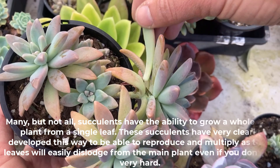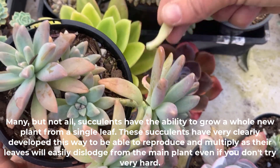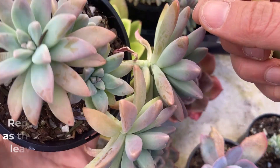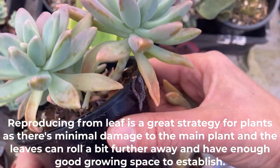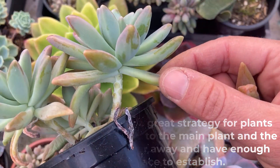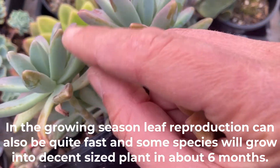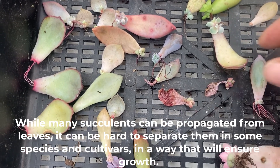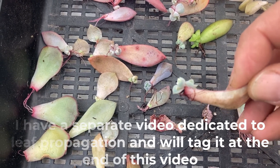Many but not all succulents have the ability to grow a whole new plant from a single leaf. These succulents have very clearly developed this way to be able to reproduce and multiply, as their leaves will easily dislodge from the main plant even if you don't try very hard. Reproducing from a leaf is a great strategy for plants as there is minimal damage to the main plant, and the leaves can roll a bit further away and have enough good growing space to establish. In the growing season, leaf reproduction can also be quite fast and some species will grow into a decent-sized plant in about six months. While many succulents can be propagated from leaves, it can be hard to separate them in some species and cultivars in a way that will ensure growth. I have a separate video dedicated to leaf propagation and will tag it at the end of this video.